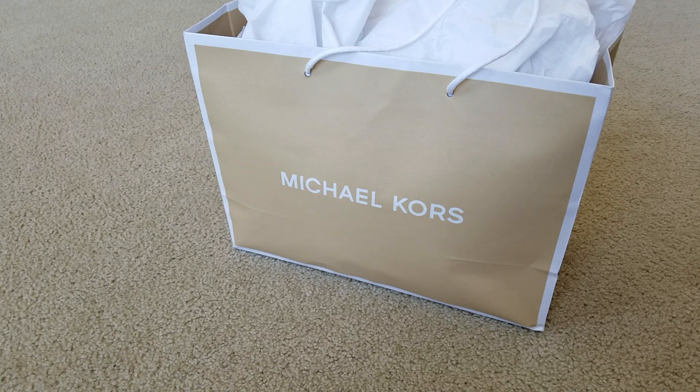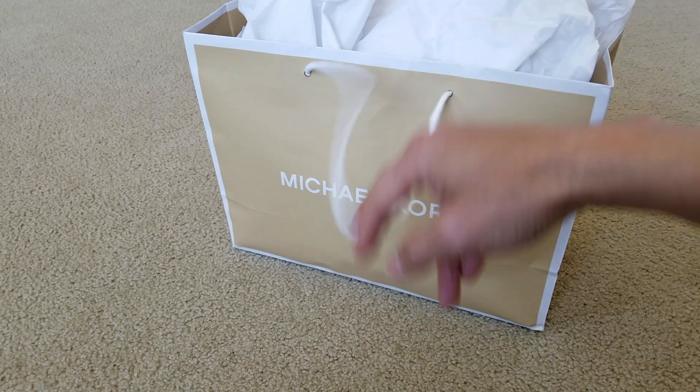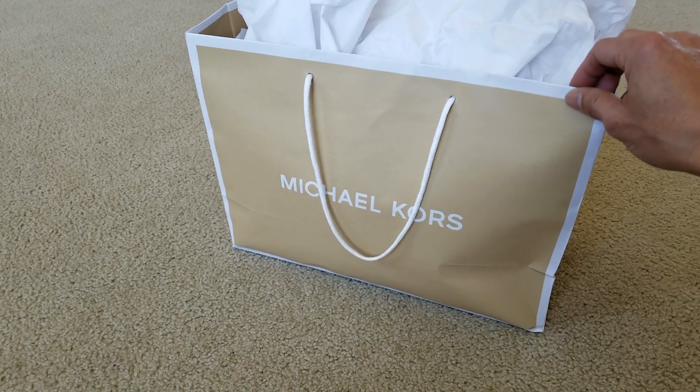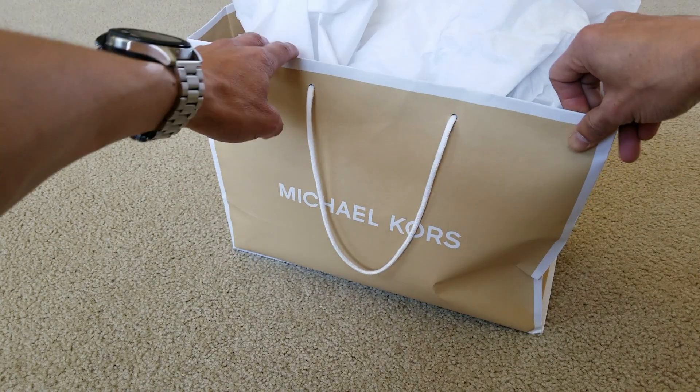Hey YouTube, welcome back guys! So we got a couple other pieces from the Desert Hills Premium Outlet store by Cabazon. Let's go ahead and get this started — they were having some kind of clearance sale. I was checking around the racks over in the men's section, and then my wife found some of her dresses or dress shirts. Let's go ahead and check out what we got.